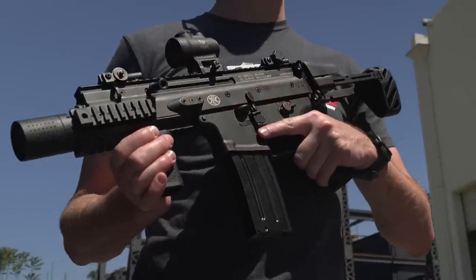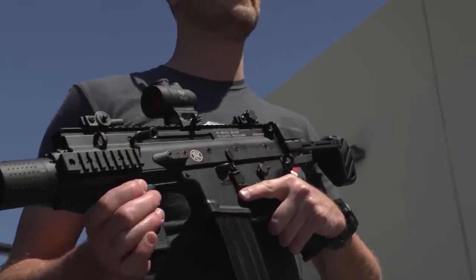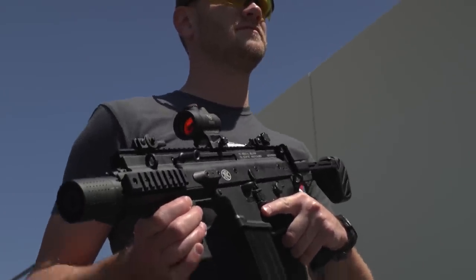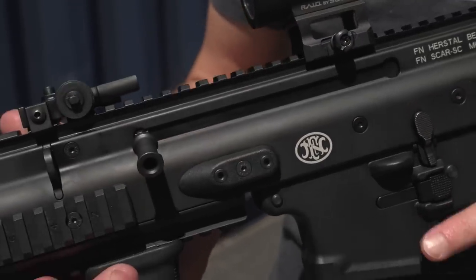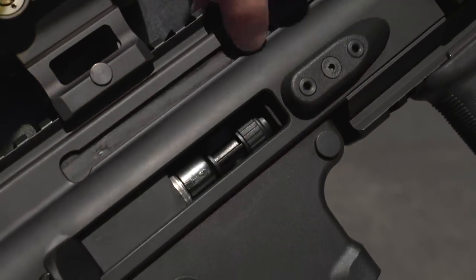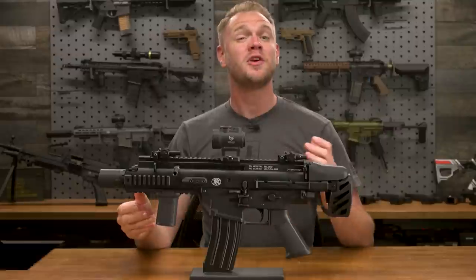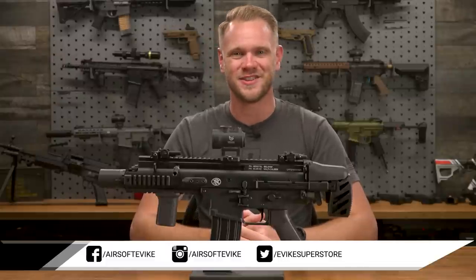The SCAR has been a unique staple in the airsoft world for quite some time, proving a reliable, interesting, and varied platform with a lot of great features and interesting looks — UGG boot and all. If you've passed on the SCAR up until now, whether because the stock wasn't your flavor or the length wasn't ideal for the close quarters engagements you typically play in, here's your chance to get something very unique, feature-rich, and incredibly compact and wieldable. You can find the Cybergun FN Herstal Licensed FN SCAR SC on our website at EVIC.com. Thanks for watching.